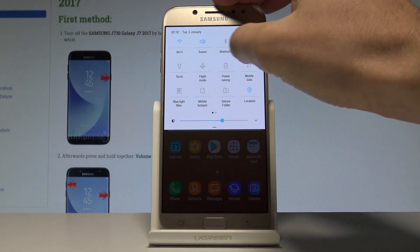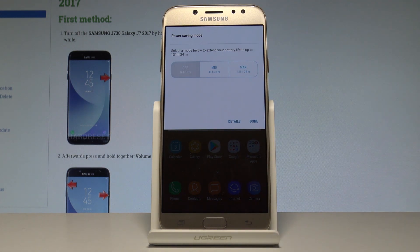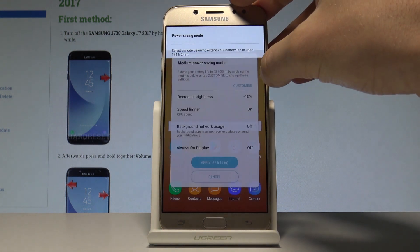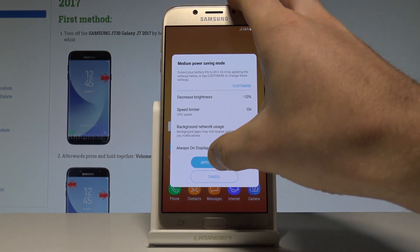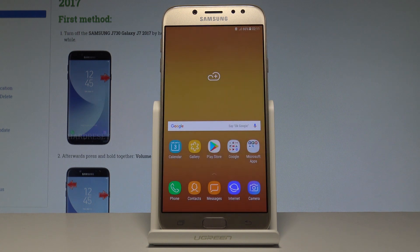Use the upper bar twice and tap on power saving. Here you have to choose the level of power saving — you can choose medium or maximum. Let me choose medium. Here you've got the restrictions, and tap Apply. The device is applying the medium power saving mode.